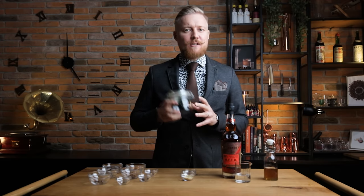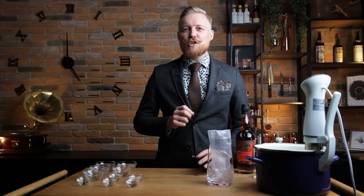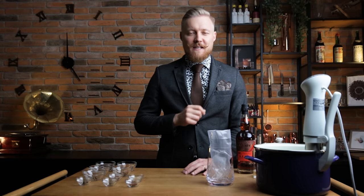Usually I'd place all ingredients into a mason jar and leave it sealed to infuse for 3 weeks, opening it every day and giving everything a stir. Today, however, I'll show you how you can make bitters in one day using a sous vide technique.